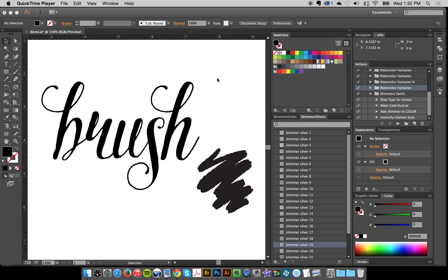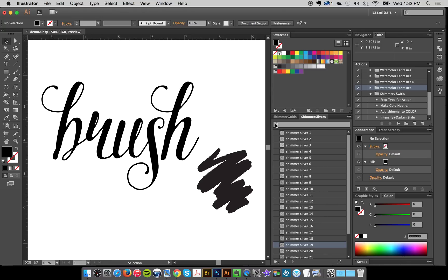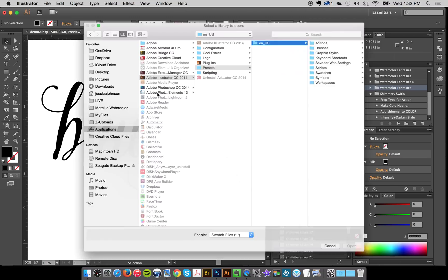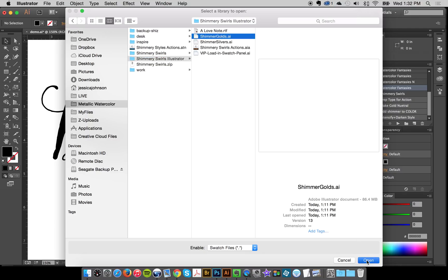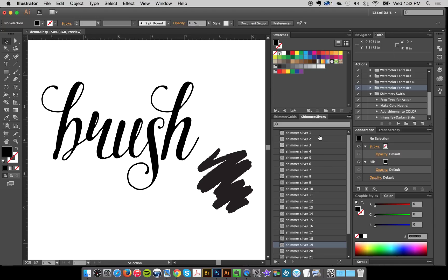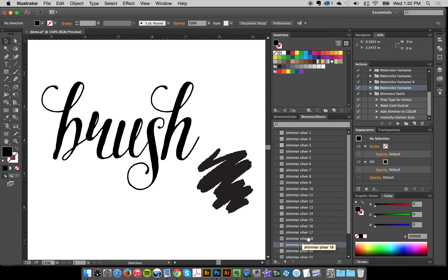I've got a document open with nothing loaded — just the standard swatches — and I'm going to show you how to load your swatches. Your swatch panel might be in another space, but just look for your swatch panel, click here, and you can click 'Open Swatch Library.' You can go to 'Other Library' if you haven't already opened it. I'll click Shimmer Golds, click Open, and it'll pop up. You can do the same thing with the silver and it will pop up into a separate free-floating library.